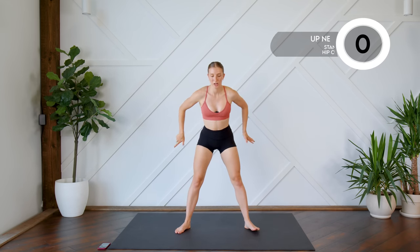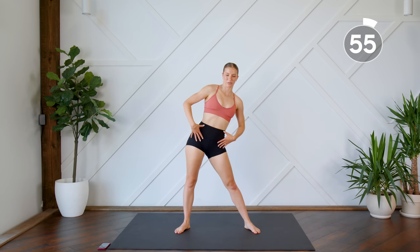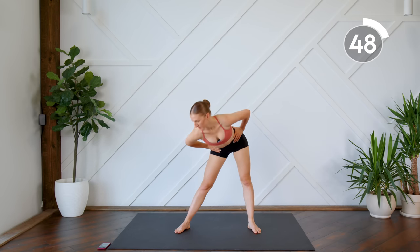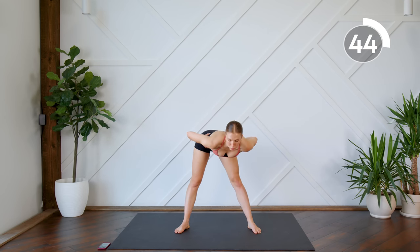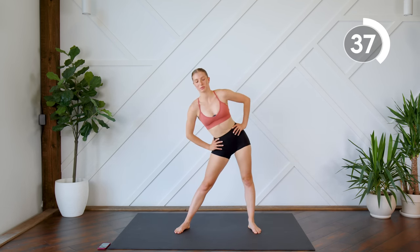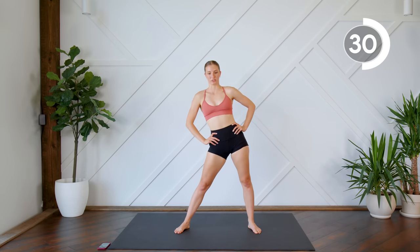Keeping your feet where they are, we're going to send the hips forward, and then all the way back — you'll feel that stretch in those hamstrings and stretch out those hip flexors. Don't forget about your breath. Take nice, deep breaths. And switch directions.